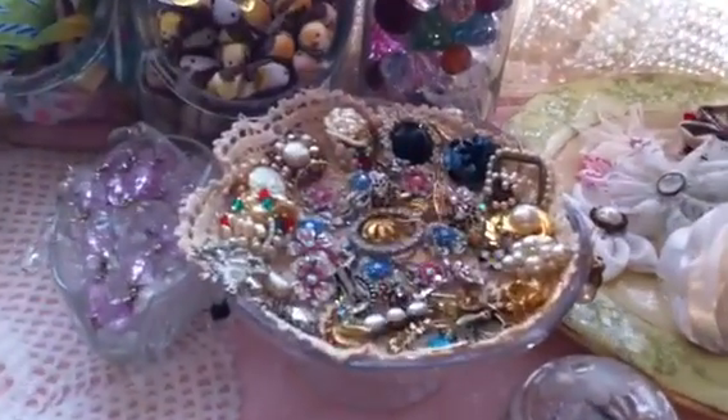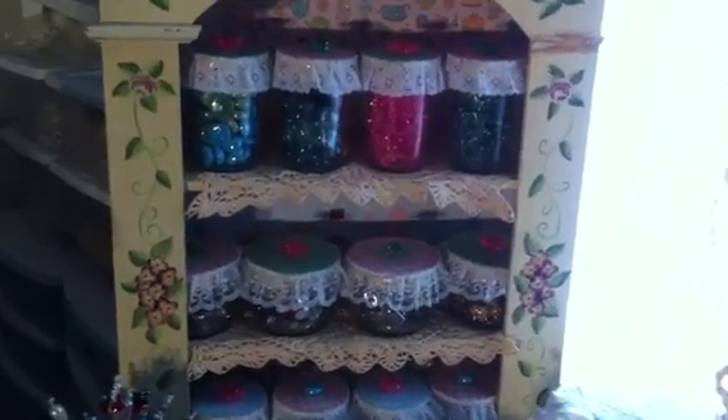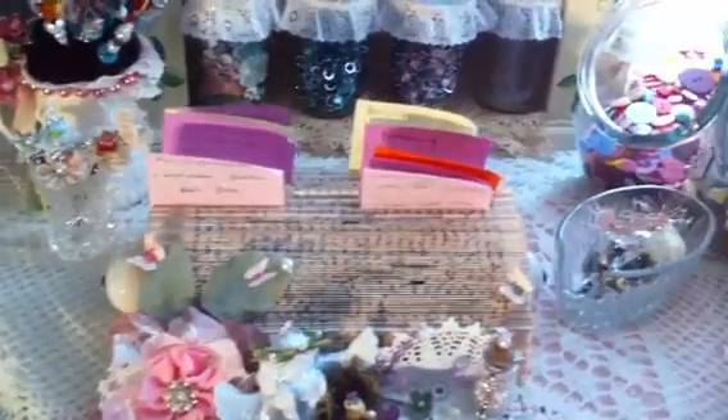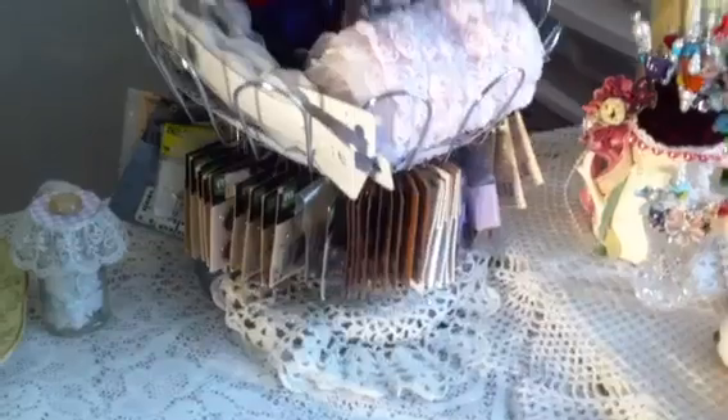Over here I just have those little flowers, more earrings that I can use for flower centers, my little birds, some ribbon, some buttons. On these little cages I have some ribbons, and on those bottles I just have different embellishments and some more handmade stick pins. This is also where I keep my challenges organized.